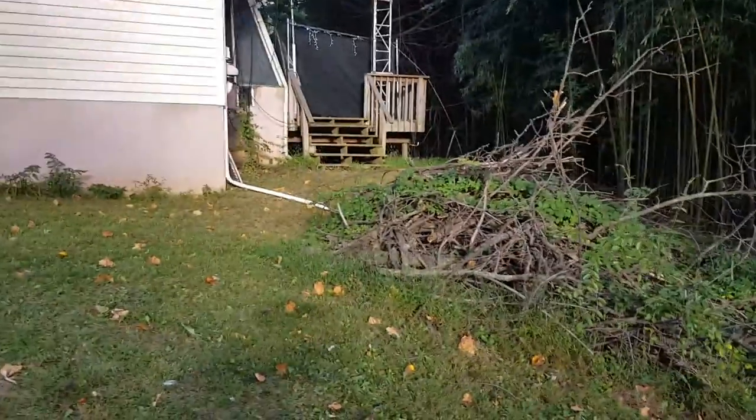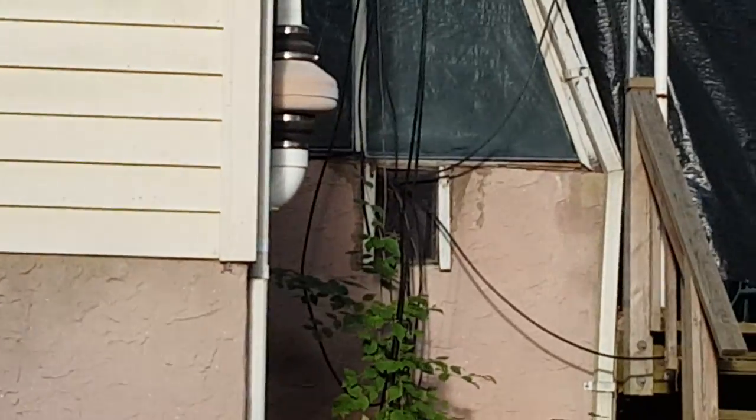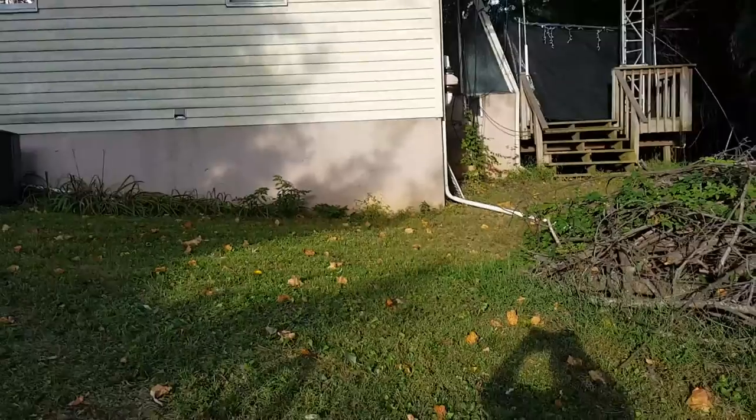Going to run it over to the grounding bus there by the greenhouse — there's the grounding bus — and that goes into the shack, which is that window.